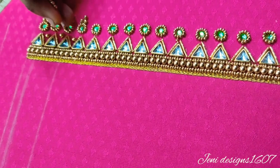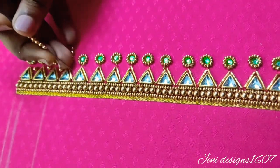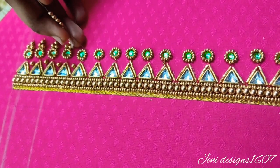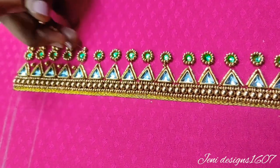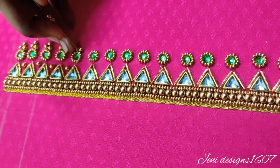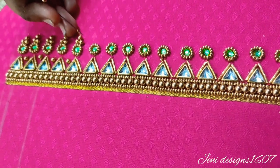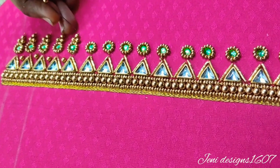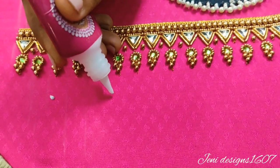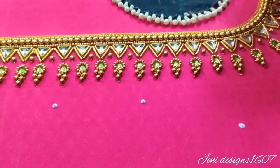I am going to stitch in the center with a bead — these are 2 round beads. I am going to stitch in the gap, then stitch at the end of the knot. Next, I am going to stitch on the back side, continuing on the back side and then on the other side.